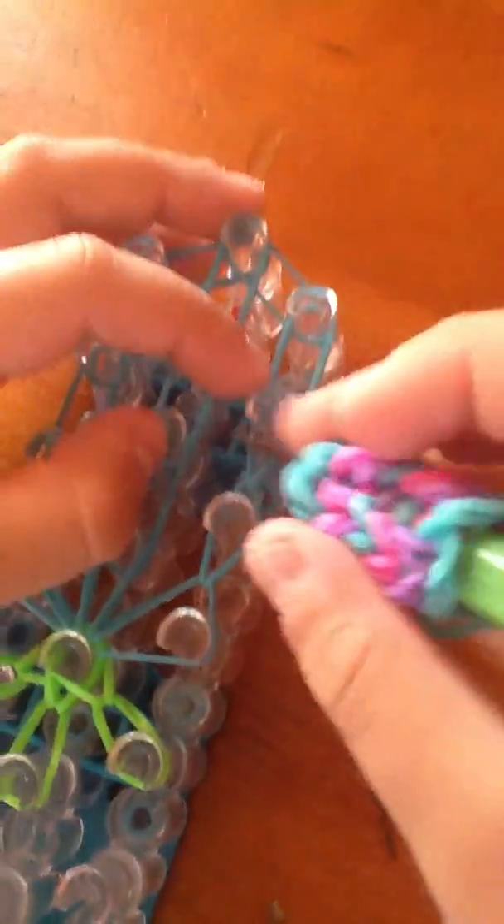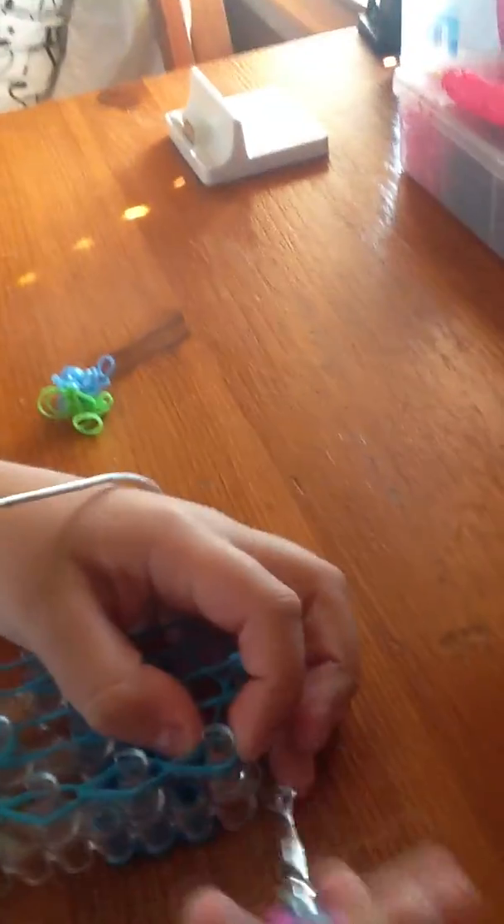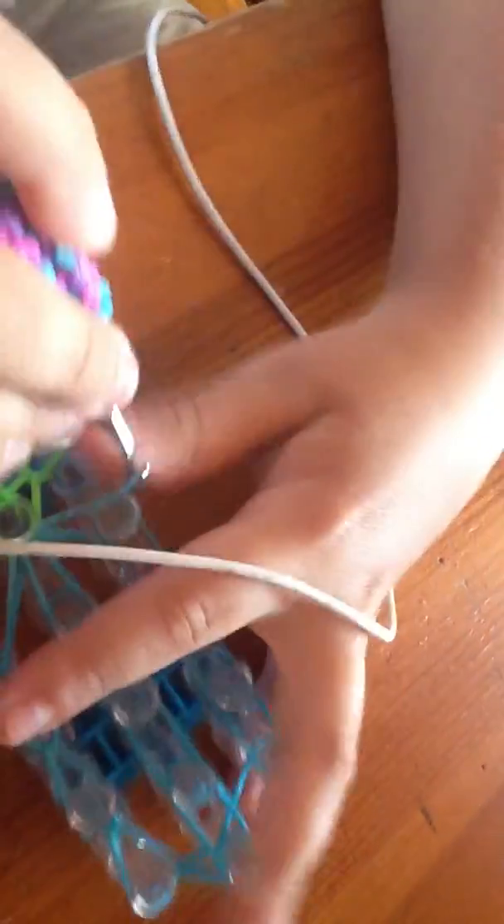And now we're doing it inside like this. We do this up until we reach the end.